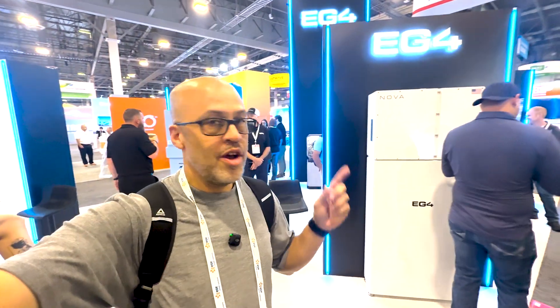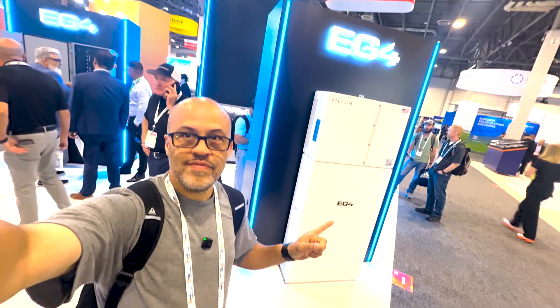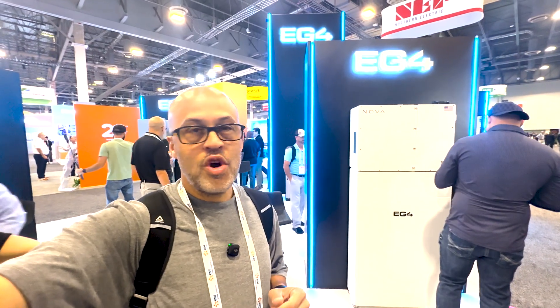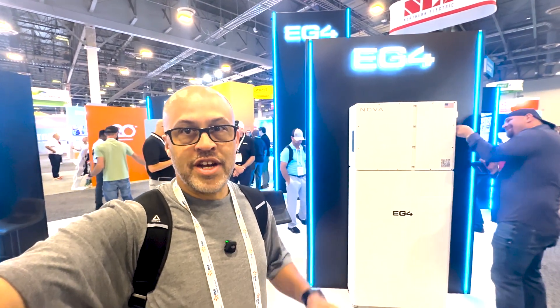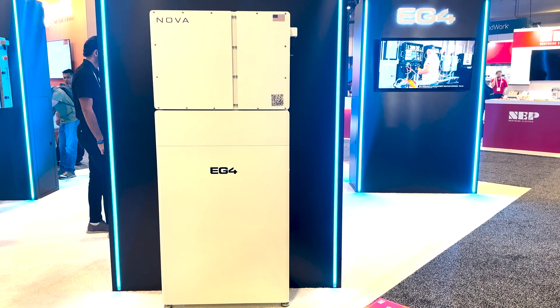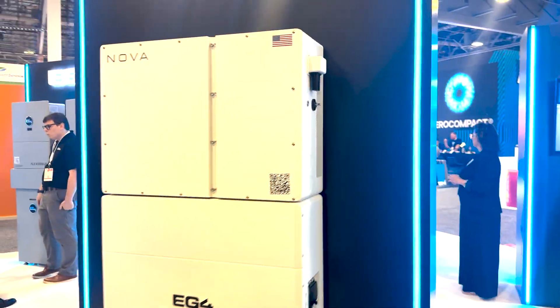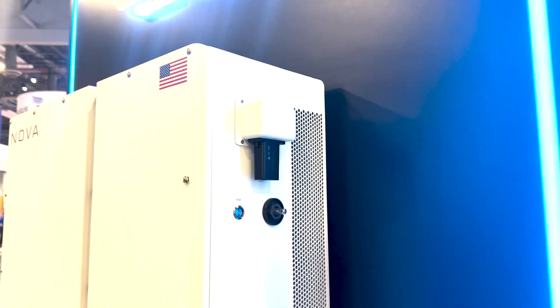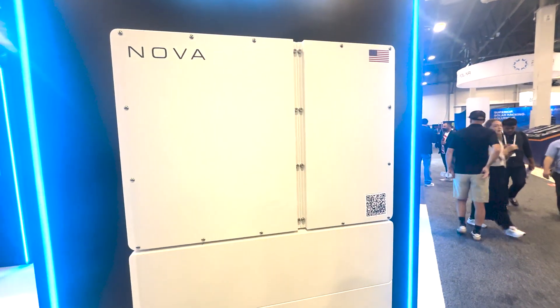It's the EG4 booth again, and we got a new Nova system here. It's going to be the high voltage system from EG4 — a 100 volt system. Basically it has the inverter on its side, similar to a Flex Boss, and the battery has a little bit of a wider footprint. The initial specs: it's going to be a split phase inverter, 16 kilowatts of output, 80 amp max generator input, 100 amp max bypass. You can hook the Grid Boss to this thing, so you'll be able to use the Grid Boss for a 200 amp bypass — pretty cool.